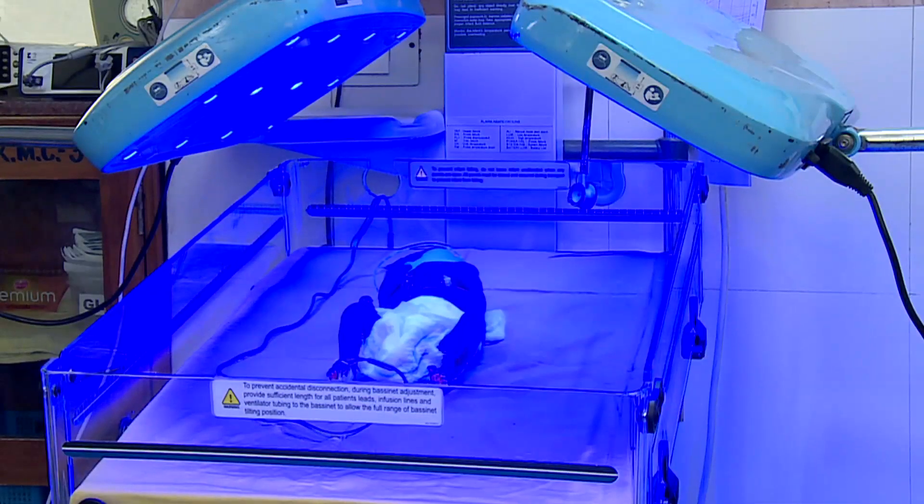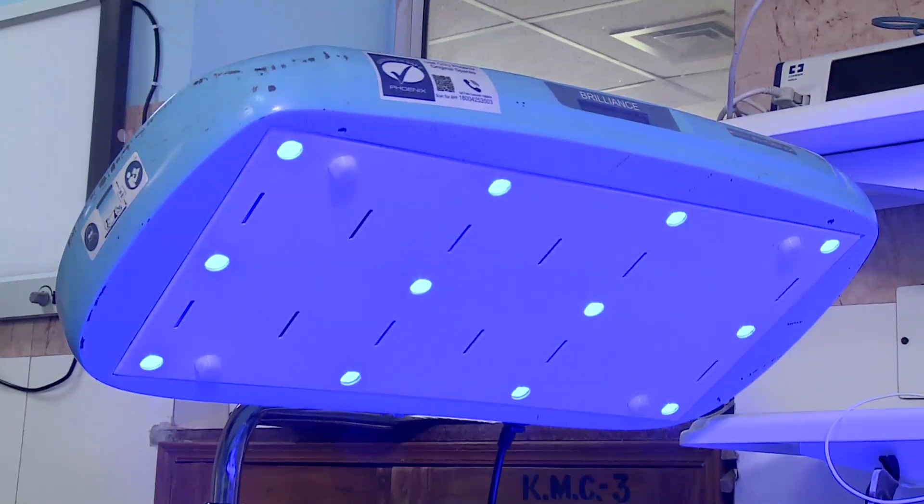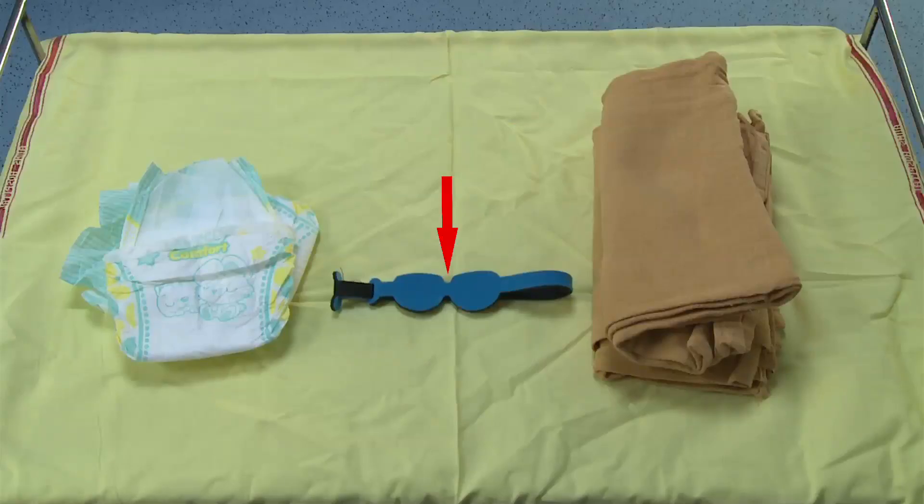In this video we shall see how an infant is cared for while under phototherapy. One would usually require a phototherapy unit with light sources, which could be LED, compact fluorescent light, or CFL, eye shields of appropriate size, nappy, and extra linen.